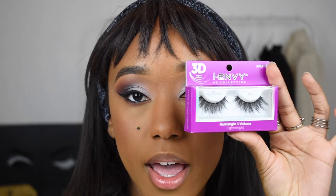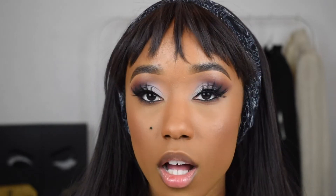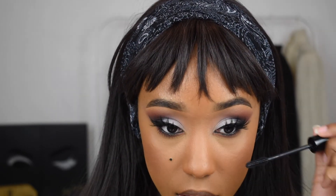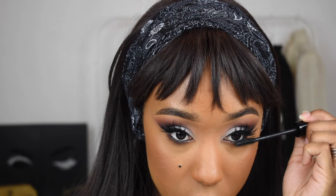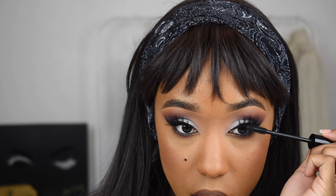For lashes I'm going to take these Eye Envy lashes from the 3D collection in style 113 — really, really fluttery, kind of intimidating at first glance. Eye Envy actually has their own eyelash glue, so if you pick up these lashes you'll likely see that glue in the drugstore. For my mascara I'm going to use the NYX On the Rise mascara on my lower lash line and then also on my upper lashes.